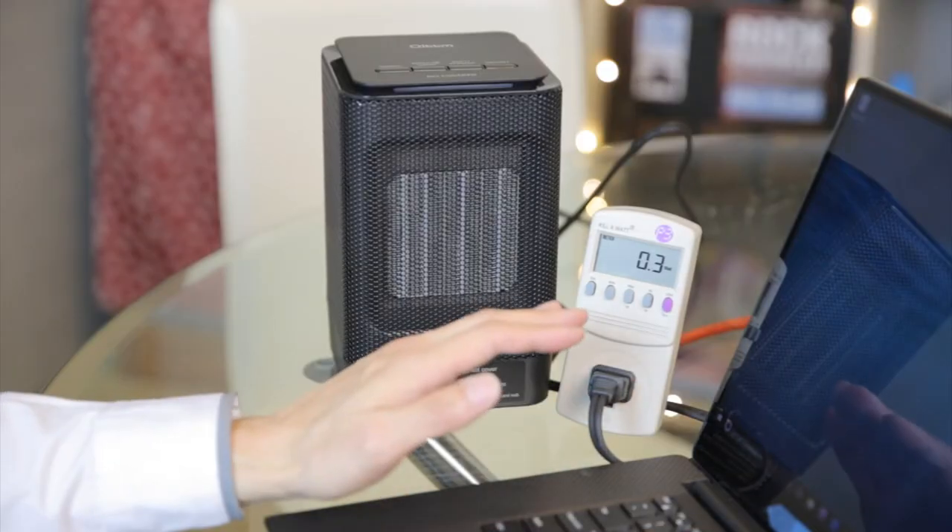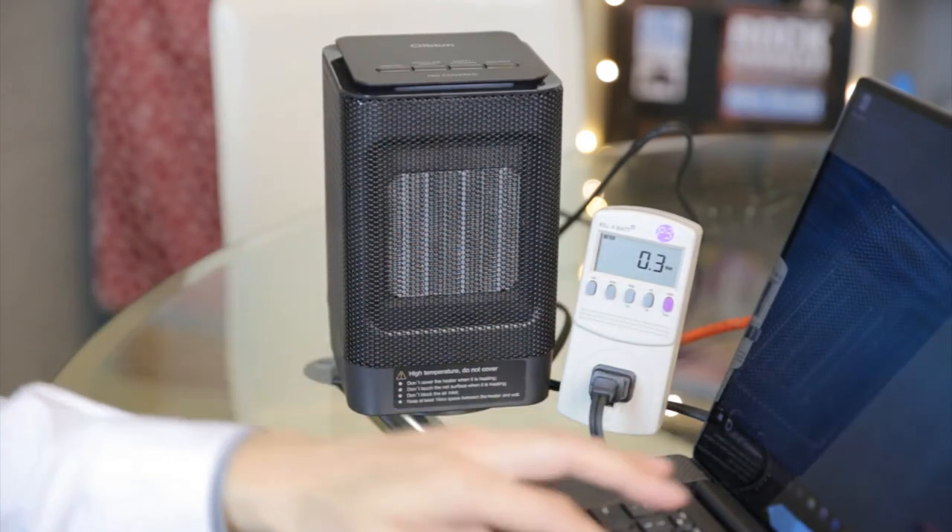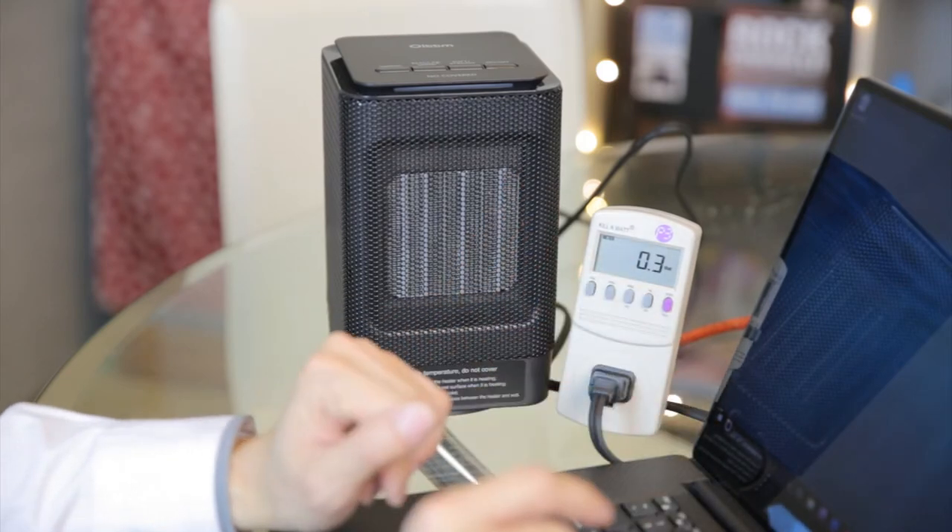This is a typical way I think you're going to use this device. You stick this right next to your keyboard and blow warm air over your fingers so that your fingers stay warm and toasty.